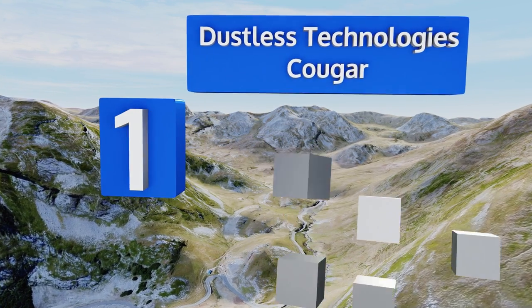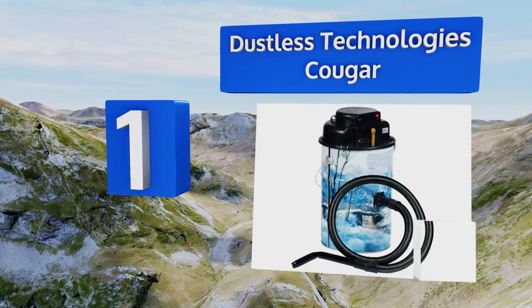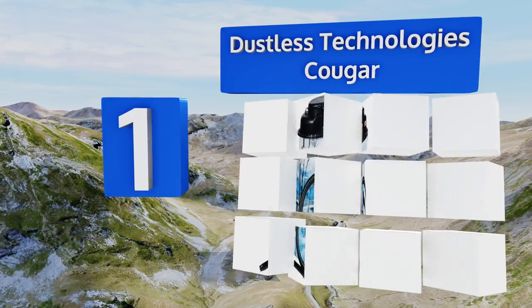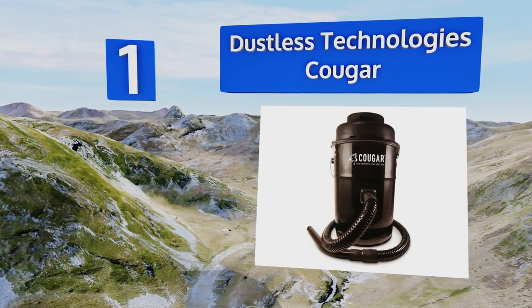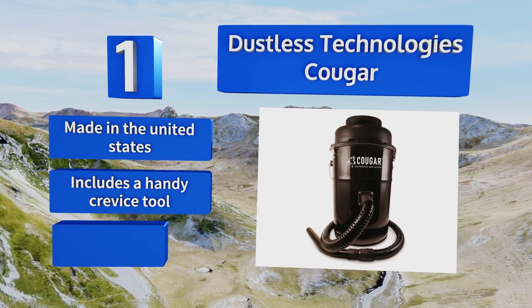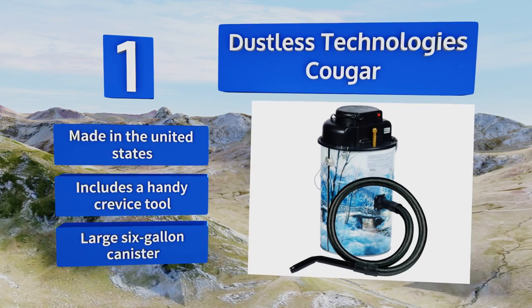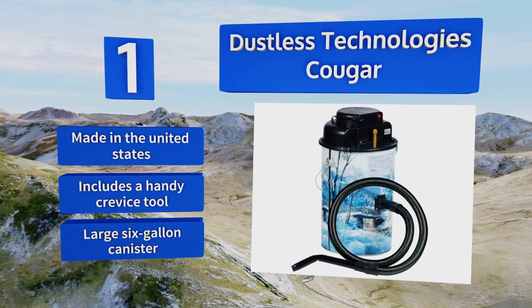Taking the top spot on our list, the Dustless Technologies Cougar boasts a powerful and quiet motor to remove cold to warm ash from wooden pellet stoves, fireplaces, and barbecues. The five foot flame retardant hose allows material to pass through without causing any damage. This one is made in the United States and features a handy crevice tool and a large six gallon container.